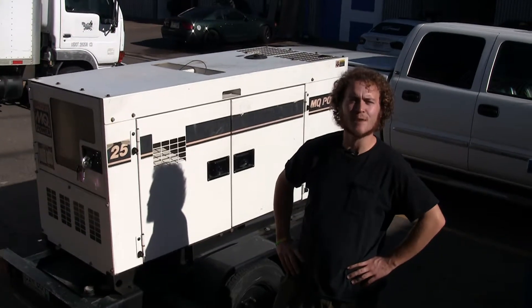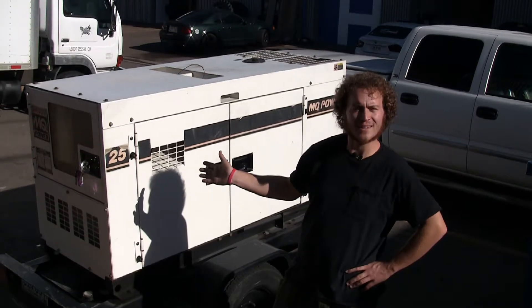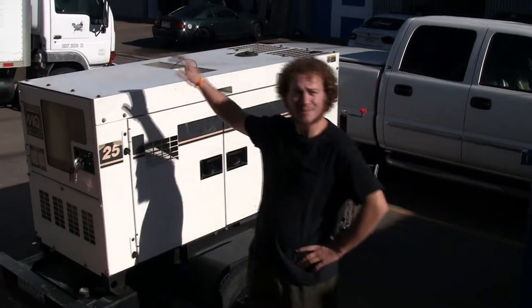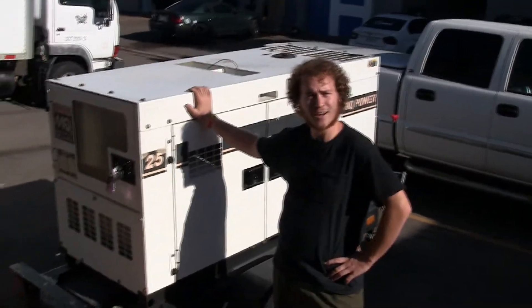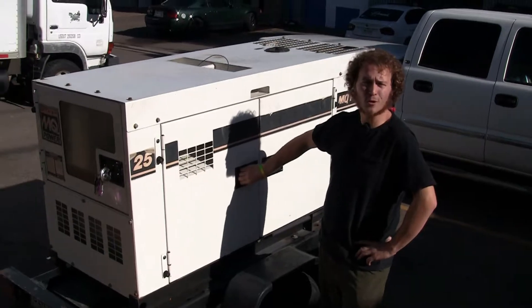Hi and welcome. Today I'm going to show you a little bit of how to use our generator, some of the quirks about it, and also just some great things about it. Her name is Ellen, as in Ellen D-generator, and I want to show you some of the things that you'll need to know about it.